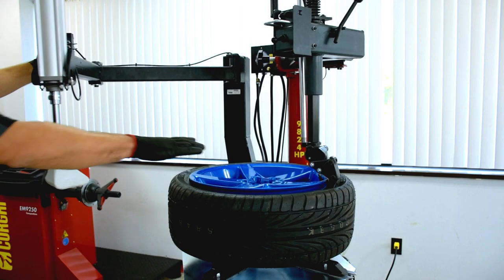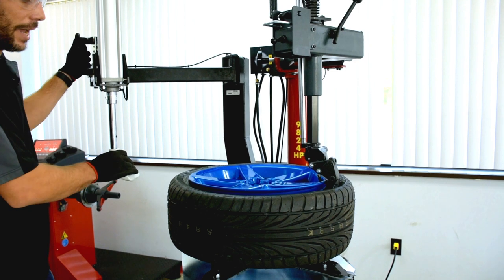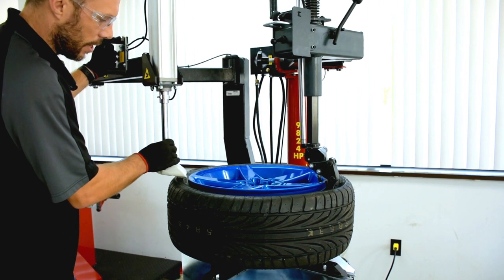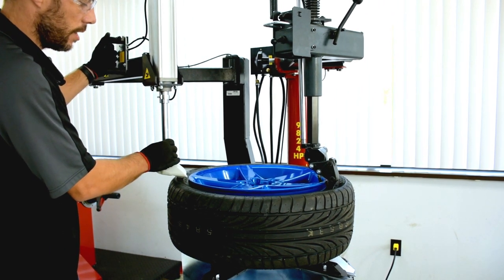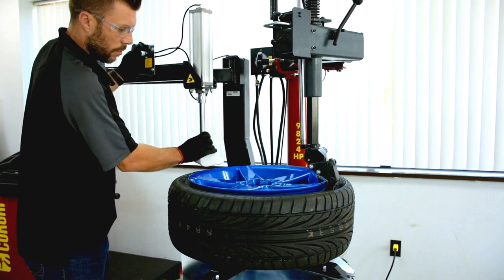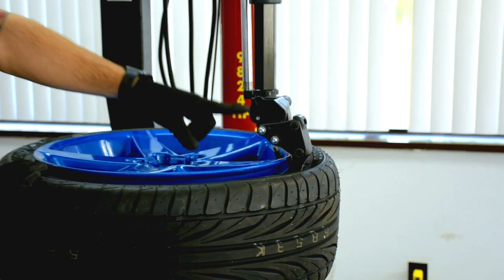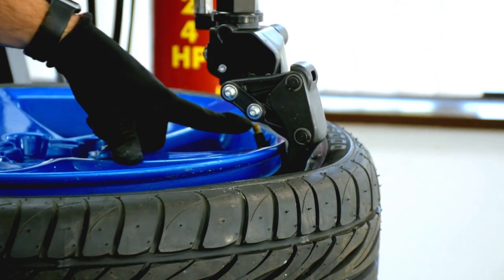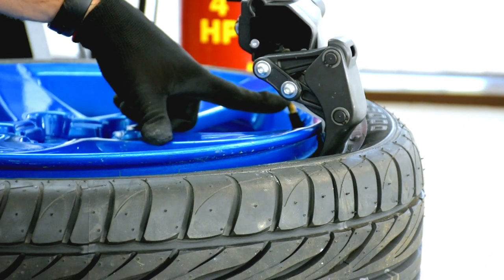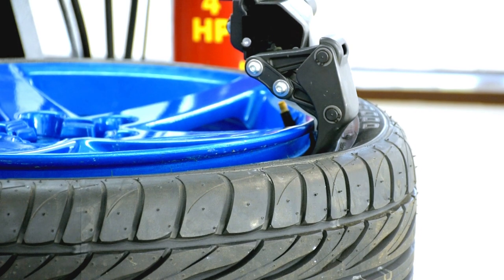Now we are ready to demount the top bead of the tire. Remember that it can happen that this bead pops out of the drop center with the helper arm — we can always fix that in no time. We can make sure it's in the drop center all the way around. When using the leverless system, if you have a TPMS valve, I suggest placing it right before the leverless head.